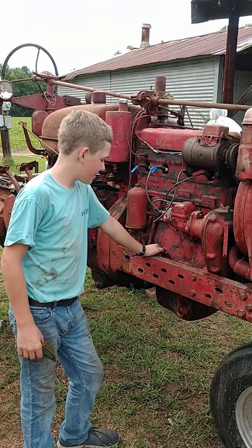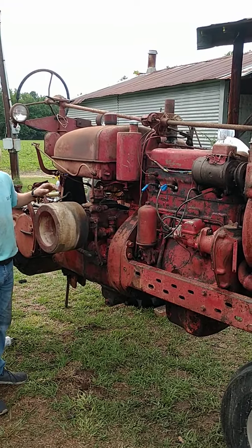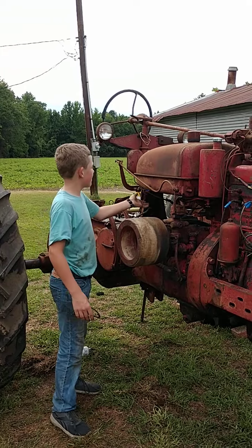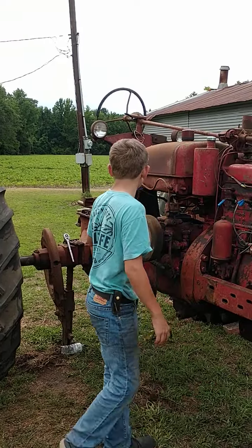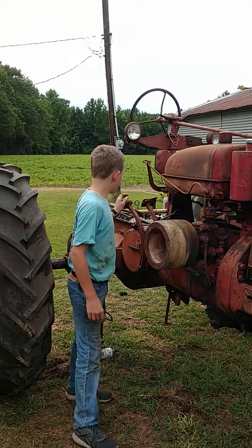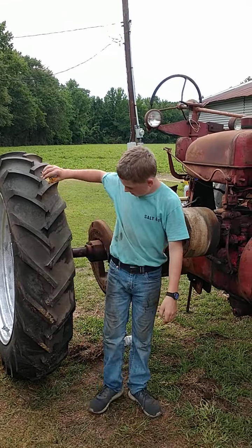Is there anything else you want your listeners to know? This is the stage one — this isn't the stage two. The easiest way to tell: the early ones had the battery box under the gas tank, like the regular M, and they didn't have live hydraulics. But stage two had the battery box under the seat, and then they had live hydraulics coming in. Super M's were made from 1952 to 1954.